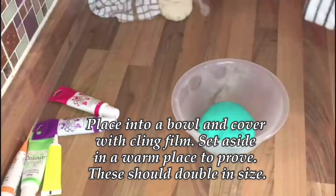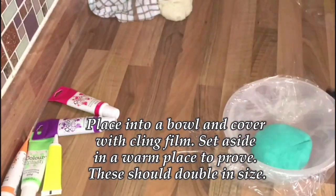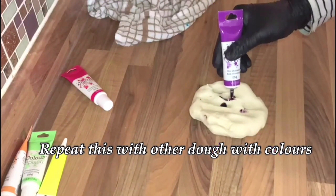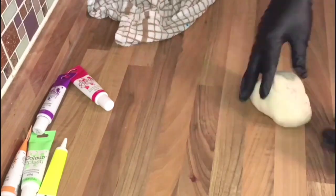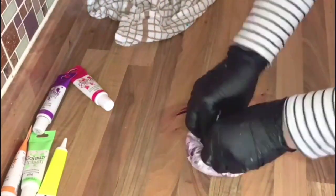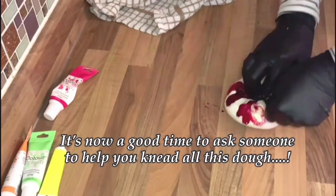Place in a bowl, cover with cling film, and set aside in a warm place to prove — these should double in size. Repeat this process for all the other doughs and colours. It's probably a good idea to ask someone for a bit of help at this point, as there's a lot of kneading to do with all these colours.